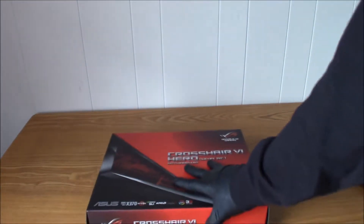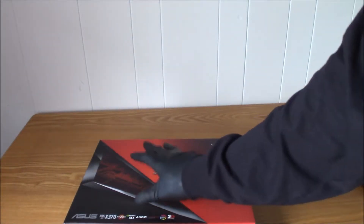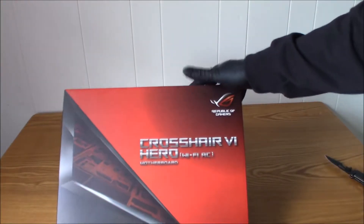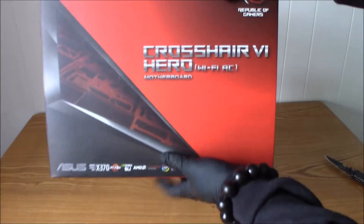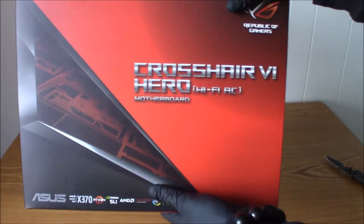Now, this is right now the best motherboard for the Ryzen 7 that Asus has out at the time of this video. They probably will have a better one soon, but this is right now their best one for Ryzen 7.